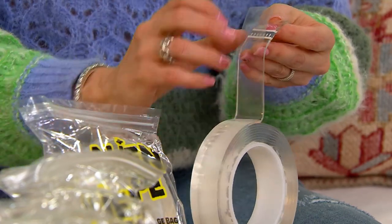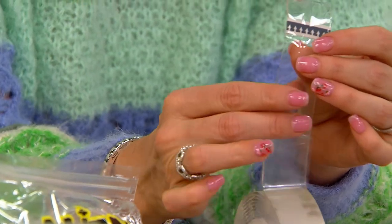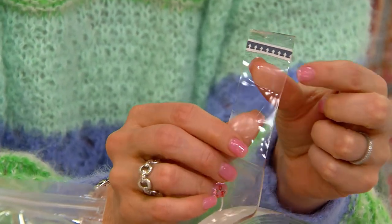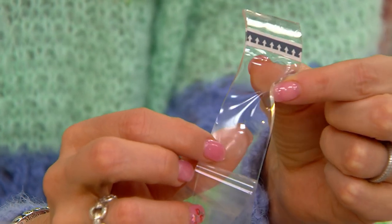It feels sticky and probably looks sticky to you. What it is is nanogrip technology — so instead of being an adhesive, it's teeny, tiny, little microscopic suction cups, basically, that we can't see.